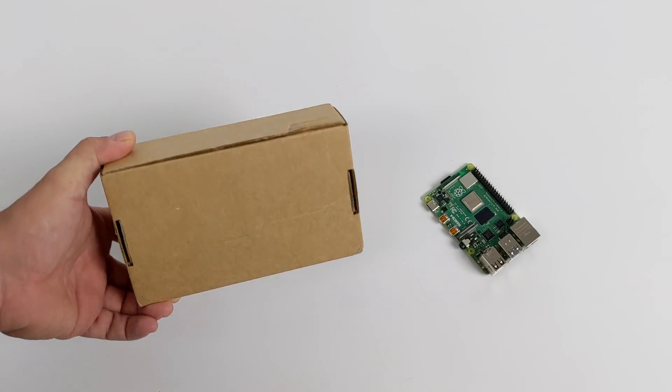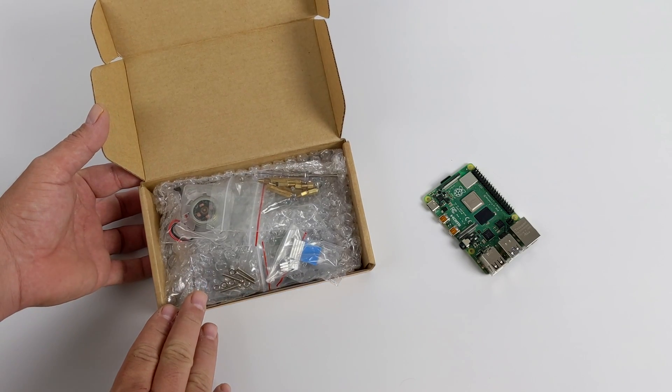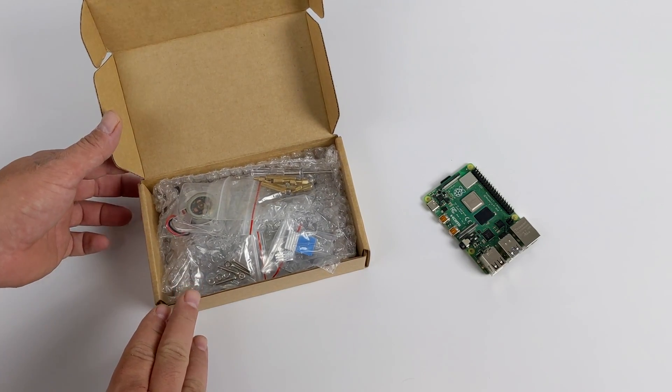Hey, what's going on guys? It's ETA Prime back here again. Today we're going to be taking a look at the all-new GeekPi Set Top Box Kit for the Raspberry Pi 4.